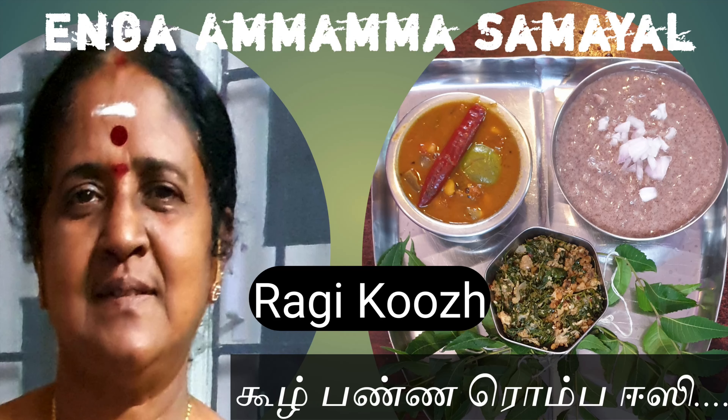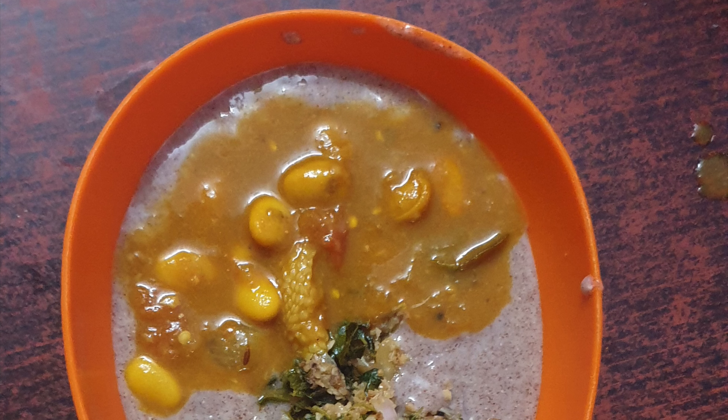Hello viewers, welcome to Amama Samayel. I am going to tell you how to do this.